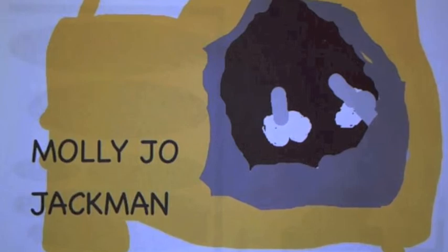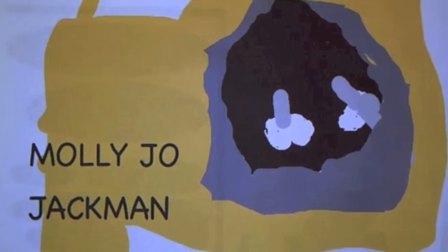My grandma lives in the country and cooks the turkey. All I know is we eat it when we get there.